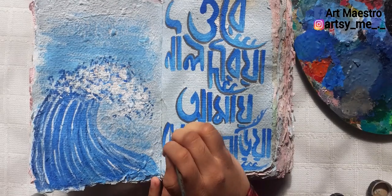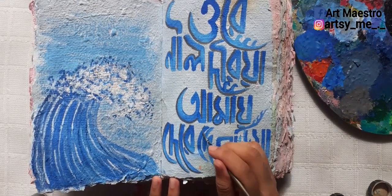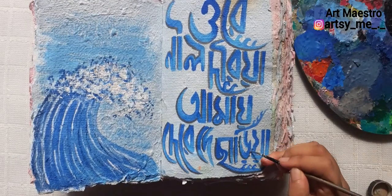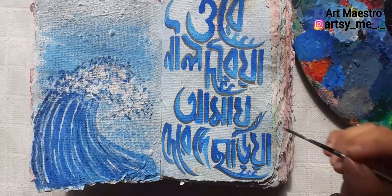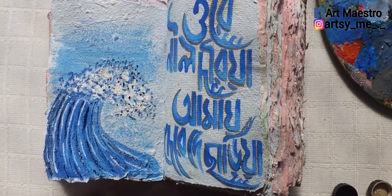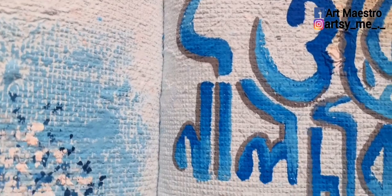After that, I'm using a dark gray color to add shadows to the letters. I take the gray and draw outlines on the left side of all the letters. Make sure when adding shadows, you don't put the border all around the letters — only on one side — to make it look like a real shadow. After that, I do some touch-ups on the wave and the typography is done.